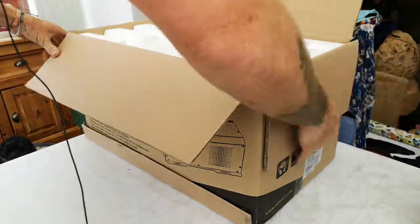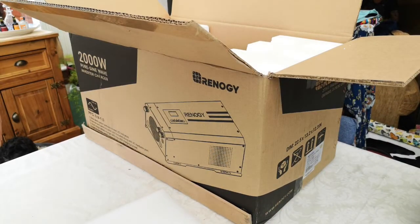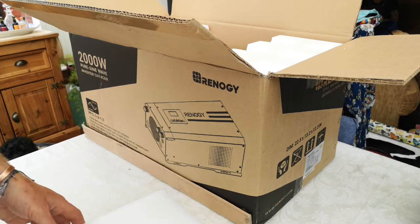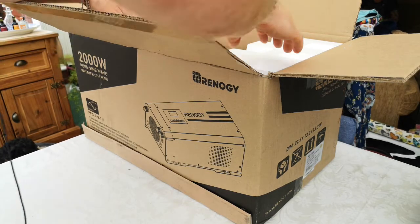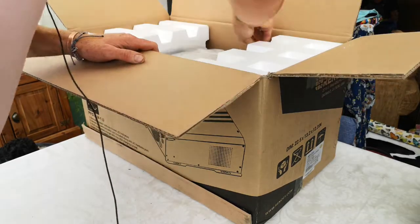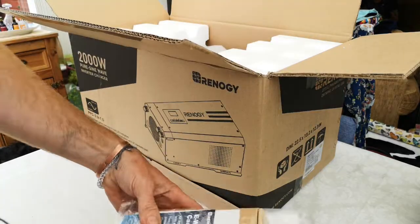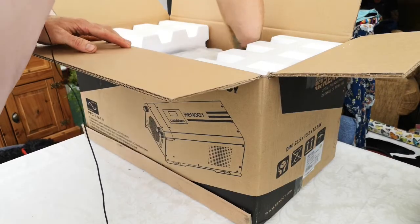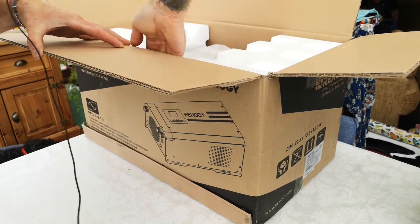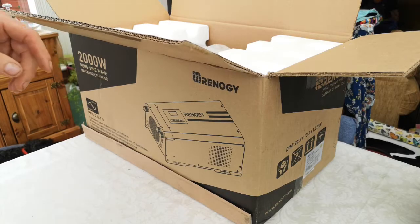So you get foam inside which is good. I might need a hand getting this out because it's an absolute beast. I'm gonna get this out of here. That was easy — there's a bag of stuff in here, and I might need a hand getting the main unit out.